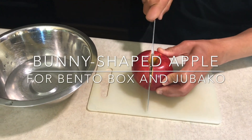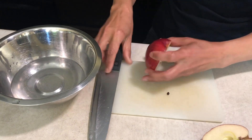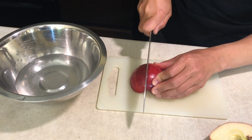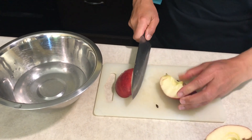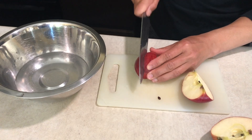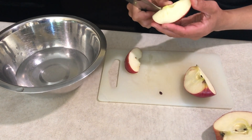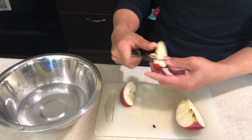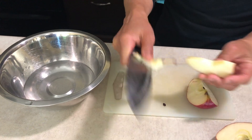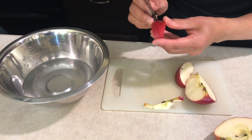So we're going to make a bunny shaped apple. You're going to cut the apple, then we will cut the core. When we choose this apple, you want to have a really red apple.